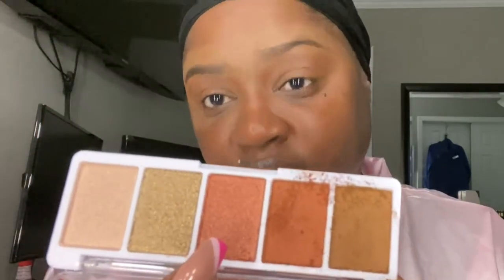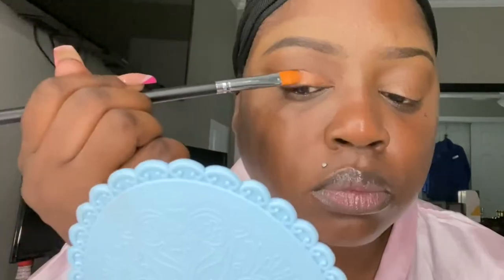For my lid color I want to use this one, and I want to spray and pack this on my lid. I'm just going to do the same thing on the other side.